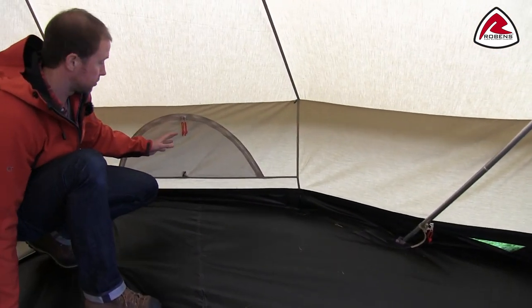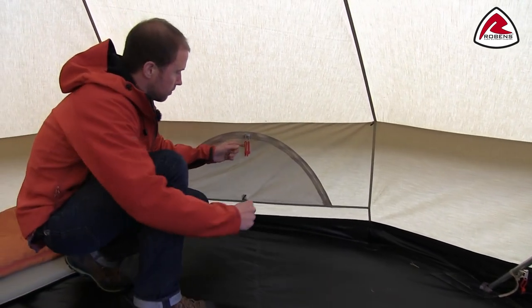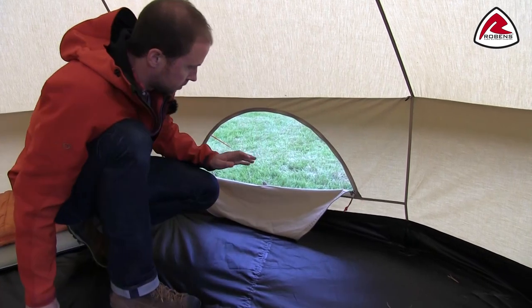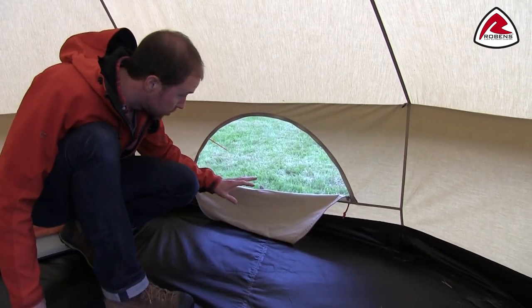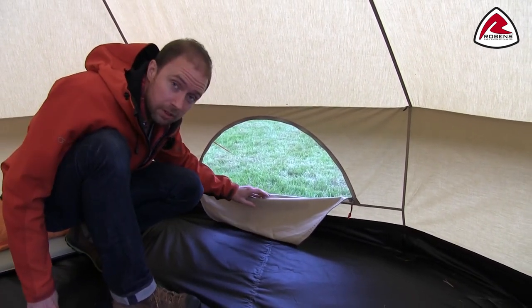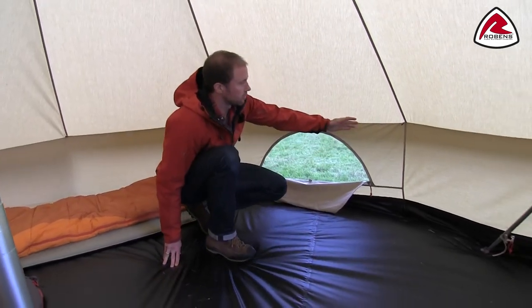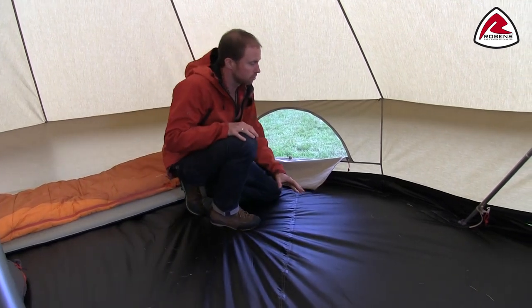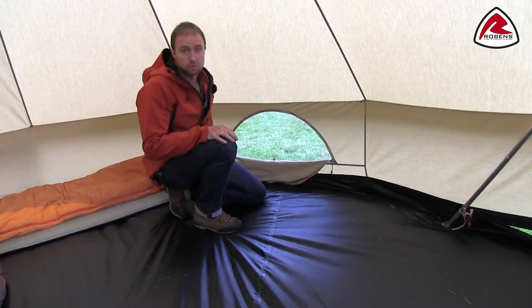Here you can see the ventilation openings from the inside, which can be opened and closed depending on the weather — it's also a handy way to check the weather through that little opening. The steep side walls help give an even roomier feeling and make it possible to use the whole floor space.